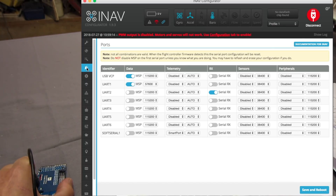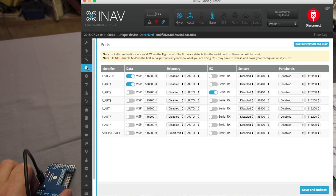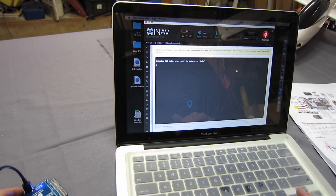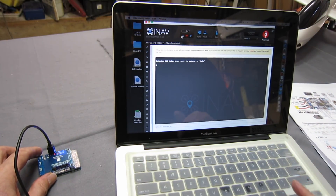It's already set up as aeroplane — great. We want to enable the motor and servo output, then save and reboot. Now we set up the ports: we've already got a serial receiver set up on UART3, and we want GPS on UART4. I'll set that to GPS — not too sure of the baud rate, I thought it was 115200 but I'll check. And that's all we need to do initially. I'll now solder up the connectors and connect up a receiver to continue with the setup.